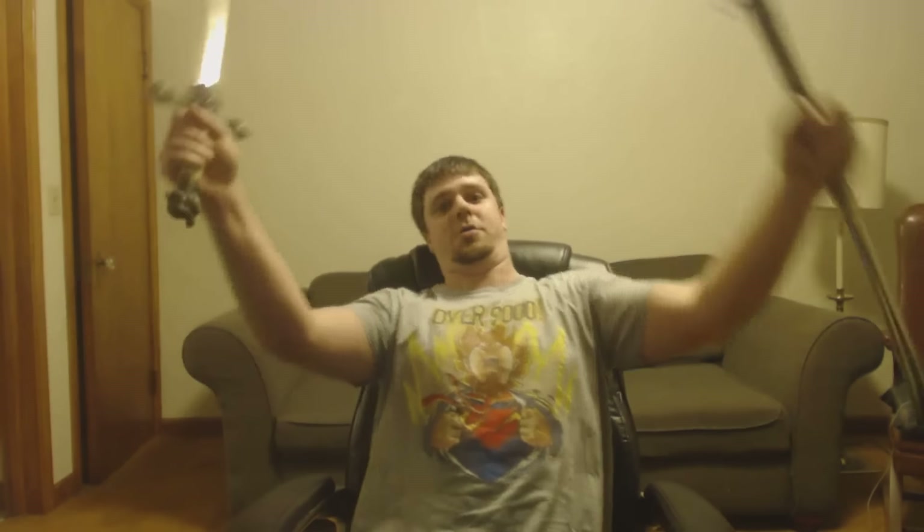Hey guys, we got a 1-Up box today, so let's jump right into it. And of course, that means we need to use our trusty box cutter to open it up. So let's go ahead and open it up, and while I open this, I'm gonna ask you guys a favor.